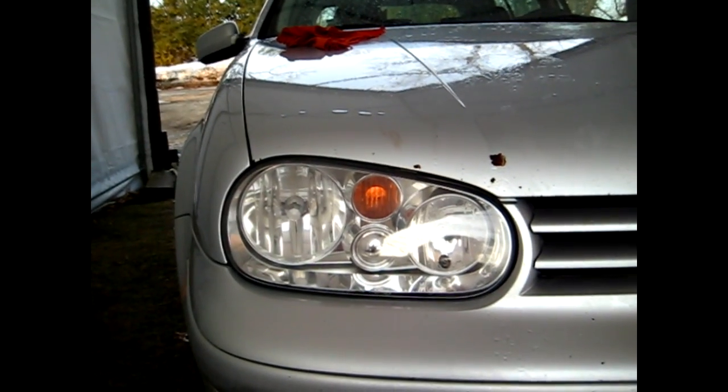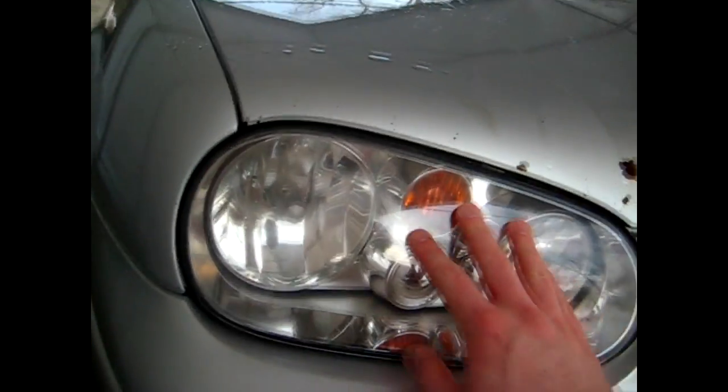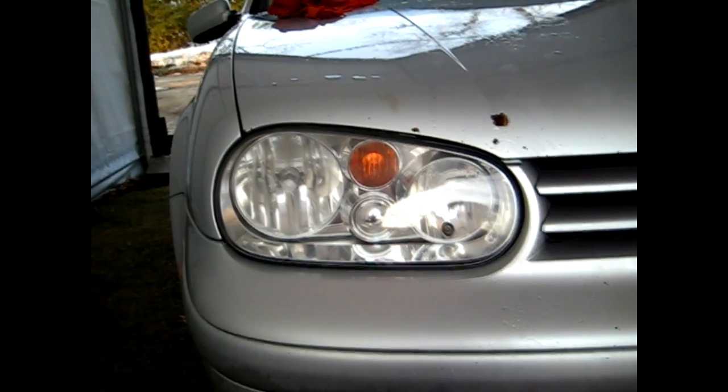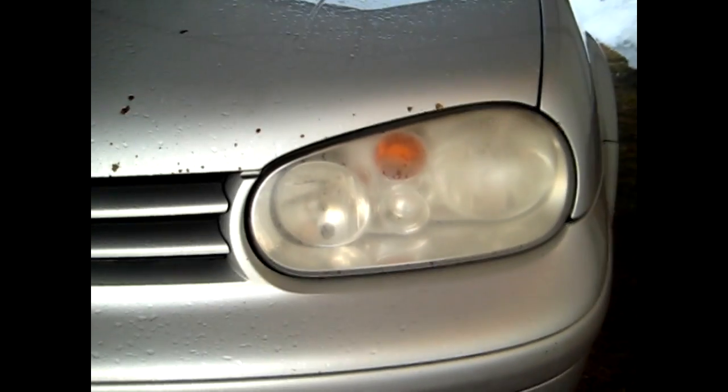After you're done with the wax this is what your finished product should look like. You can see it's nice and clear, nice and smooth to the touch. There are no more stone chips, and when you compare it to the other light there's a big difference.